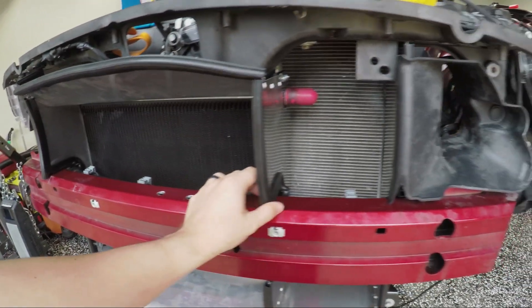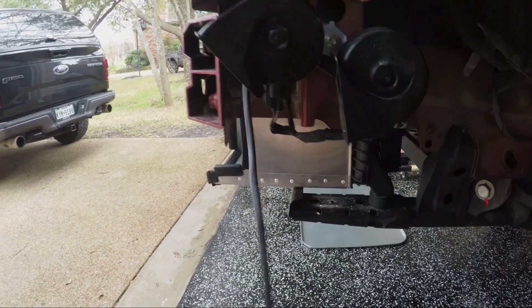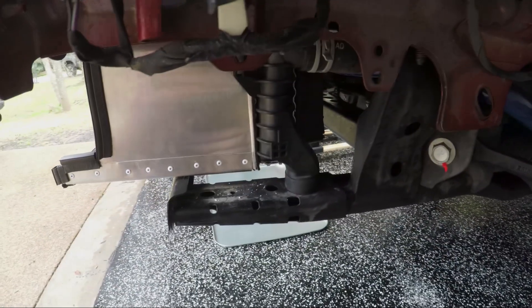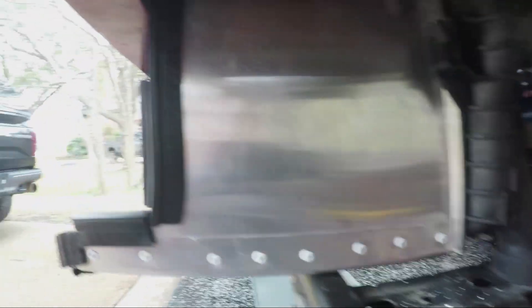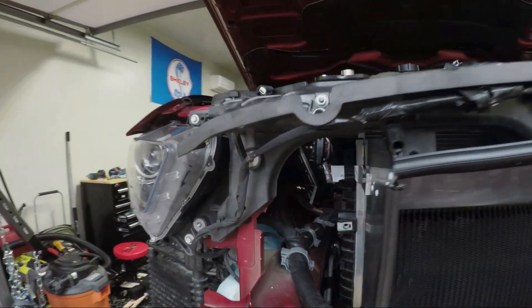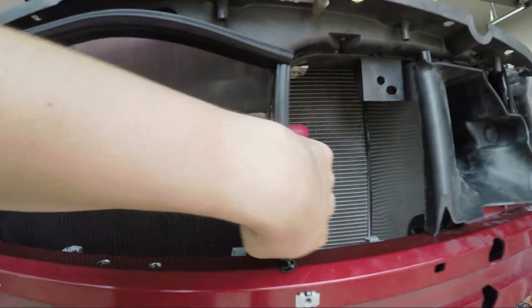I'm pretty happy with how it turned out — I think it looks pretty good. To give you a closer look, this is what my sides look like. I also added foam — this is actually just weather stripping — and there's a little bit of weather stripping in between the ducting metal and the radiator itself. You don't want metal-on-metal contact on a radiator while it's vibrating, so anywhere that this needs to connect to the radiator, there'll be some weather stripping there to help reduce the vibrations.